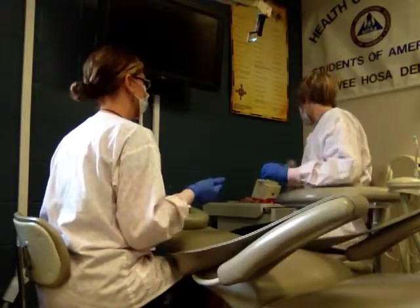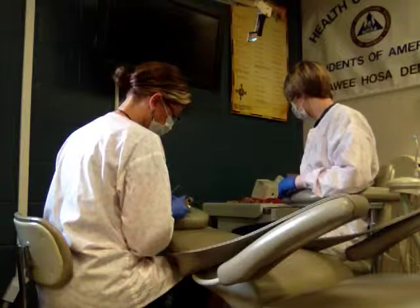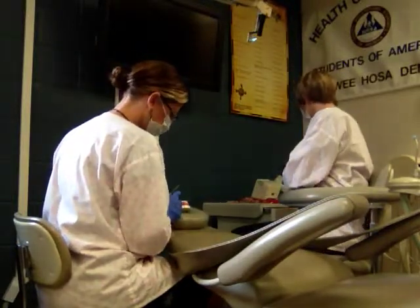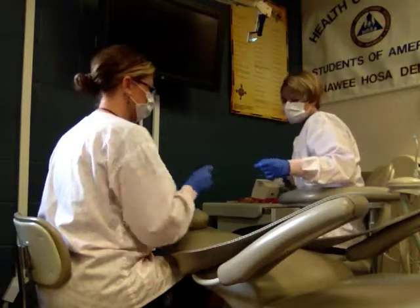Then we'll use regular composite, and I will need the plastic instrument. This is where two-handed passing can come into play. We'll shape the composite where needed, fold that mylar strip over the tooth, and then go ahead and hit it with the curing light.